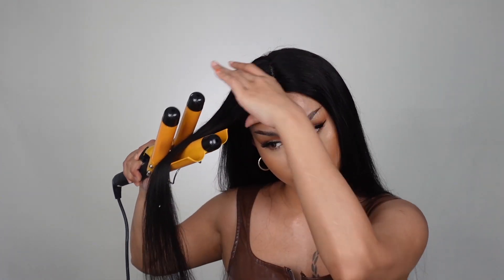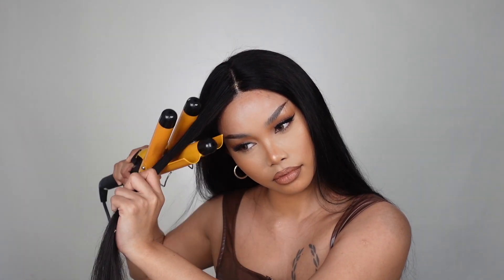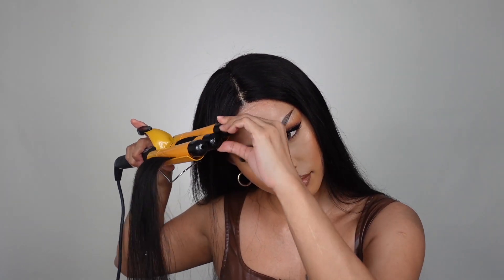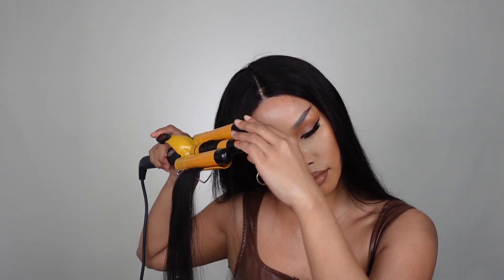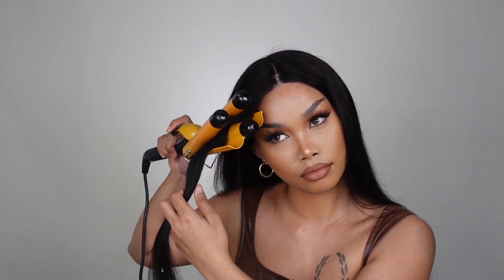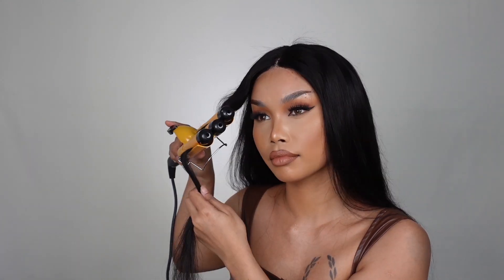Now I am using Hollywood Waves hot tools to style my wig. You can style it however you want — you can do curls, you can do straight. This is human hair, so you can use a hot tool to style your wig. I'm also taking a bronzer just to make sure that the lace looks exactly like my own skin tone, just to make the wig look more natural.